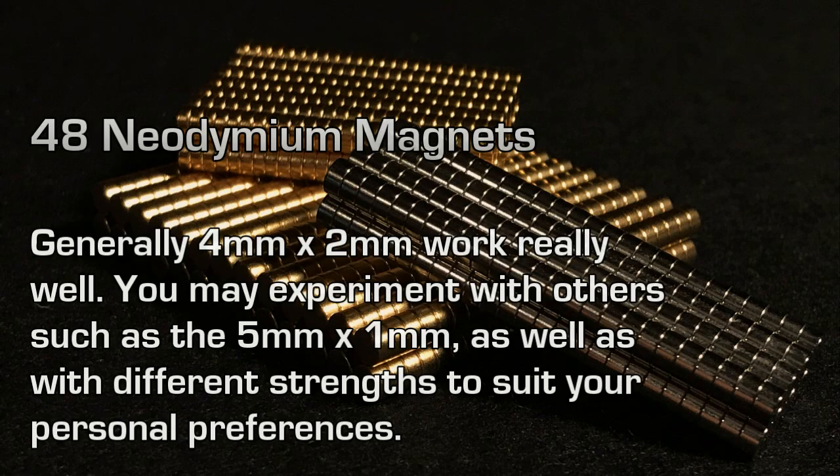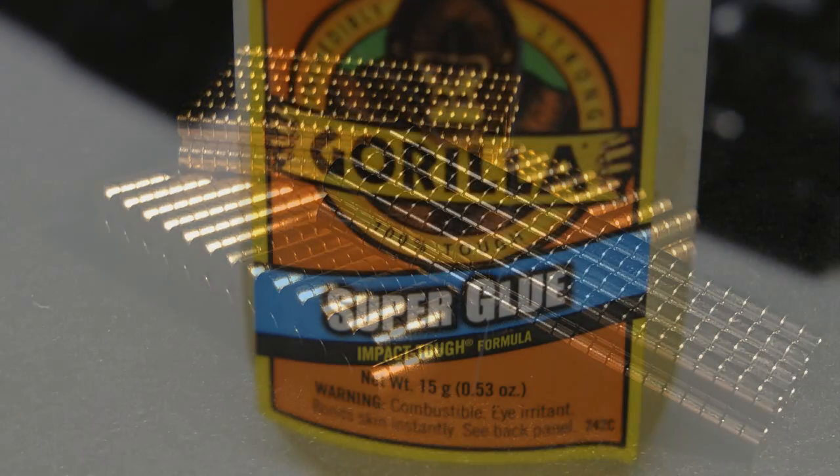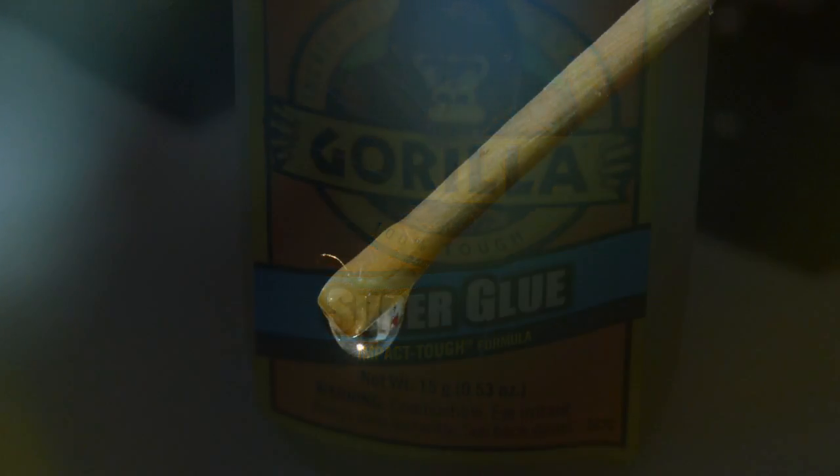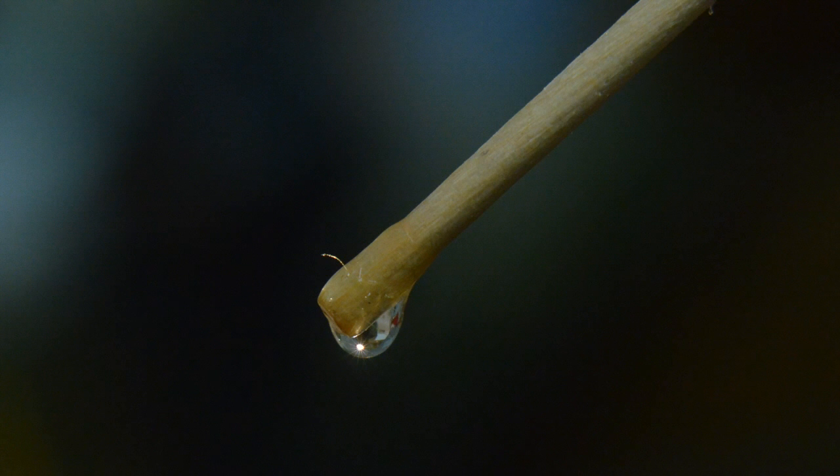As with all of our 3x3 tutorials, you'll need 48 neodymium magnets. Again, I'm using the N35 4mm x 2mm magnets. The glue I'm using is Gorilla Brand Impact Tough Formula Super Glue. It's a thicker type of glue and I like this because it's less likely to run. I apply it directly to a stick and then apply the drop from the stick onto the magnets. This way I'm less likely to have glue running.